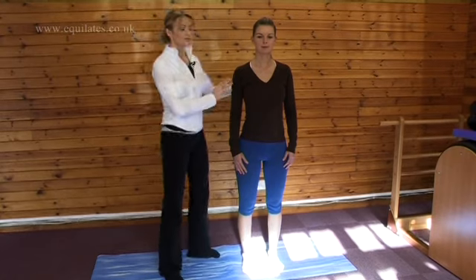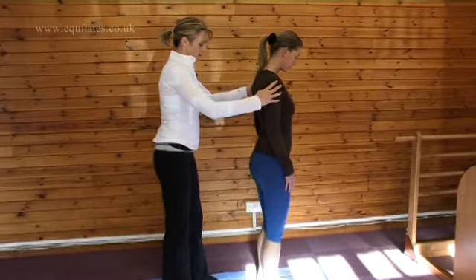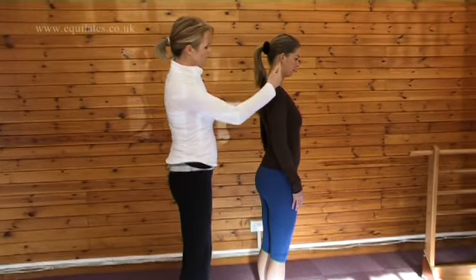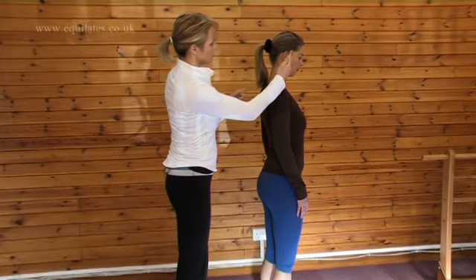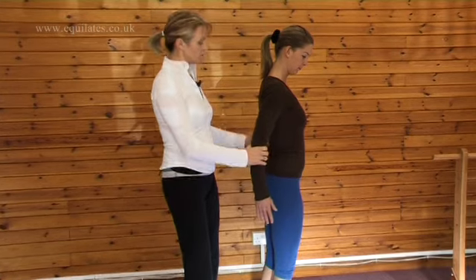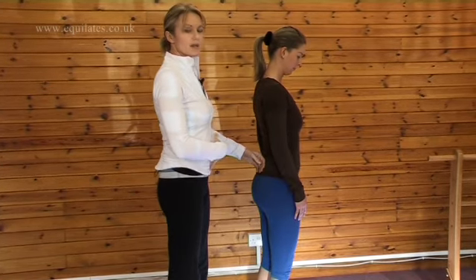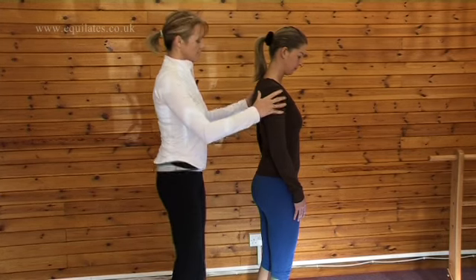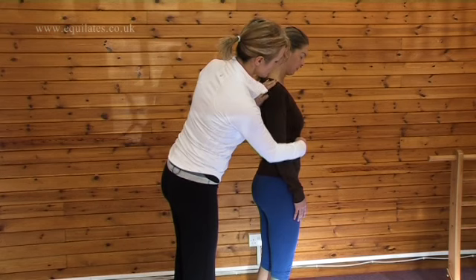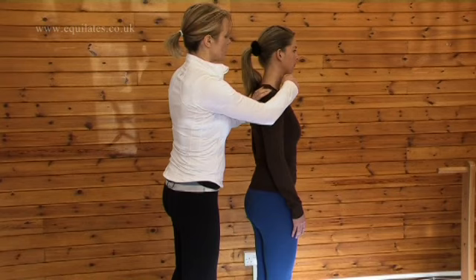I'm going to turn Meshi sideways so we can see this — we're going to look at the spine from this angle. At the moment, Meshi has a little bit of a curve through her lower back, which we possibly want to straighten slightly. The way we do this is by keeping these ribs back and down, asking Meshi to draw her rib cage back slightly, keeping the chin lifted.